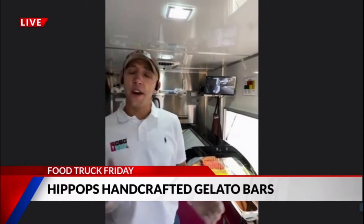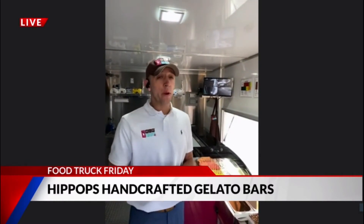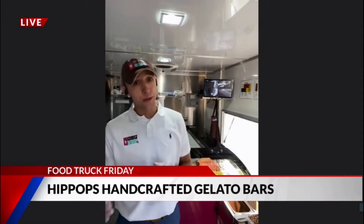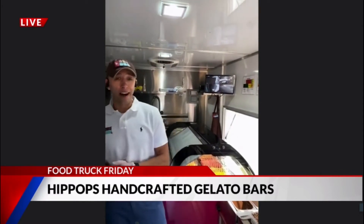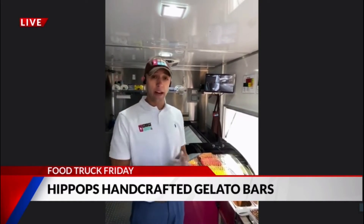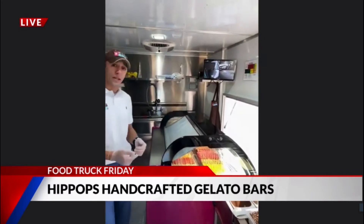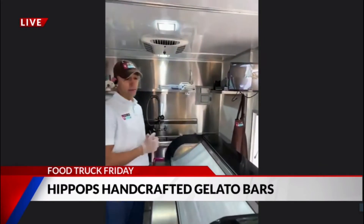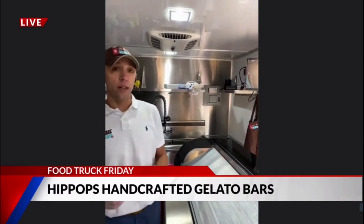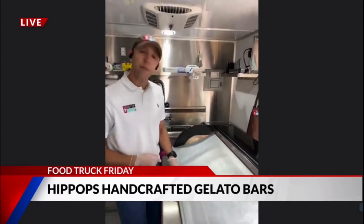We have over 1,300 different combinations that you can handcraft, so there's a lot of options. What we do is we actually have five popular combinations — five of our top, award-winning pops that we've handcrafted. The first one I'm going to show you guys is what we call the All-American. This is going to be an Oreo gelato dipped in our signature Belgian chocolate, which is milk. And then we top it with Oreo crumbles, but we do it in a little different way.